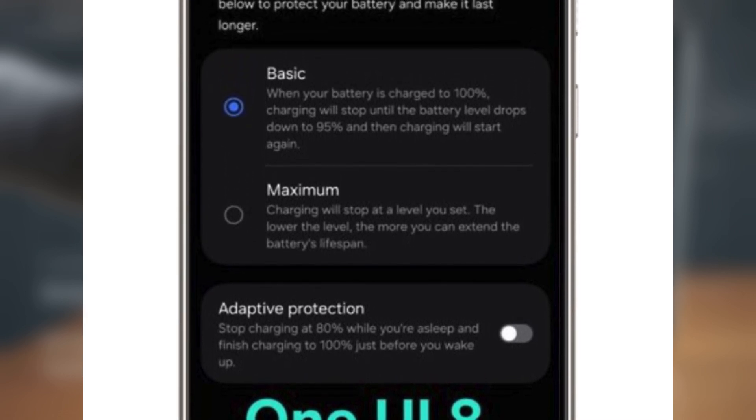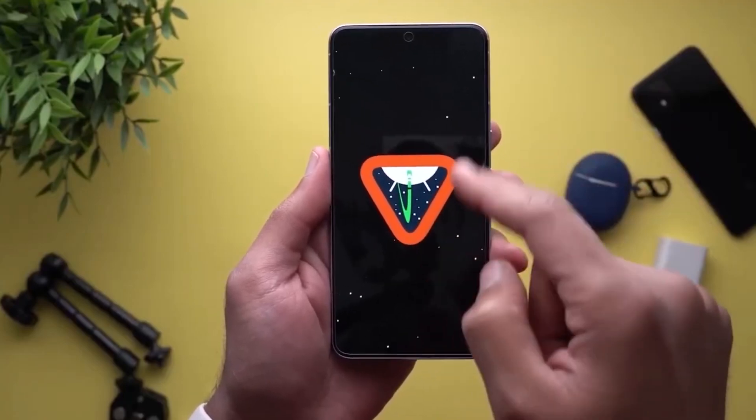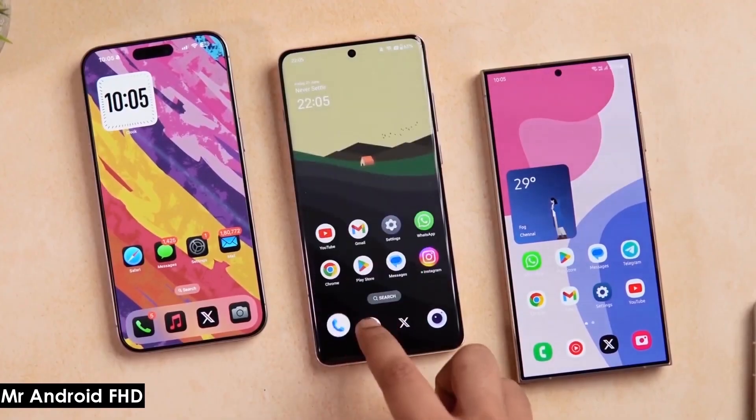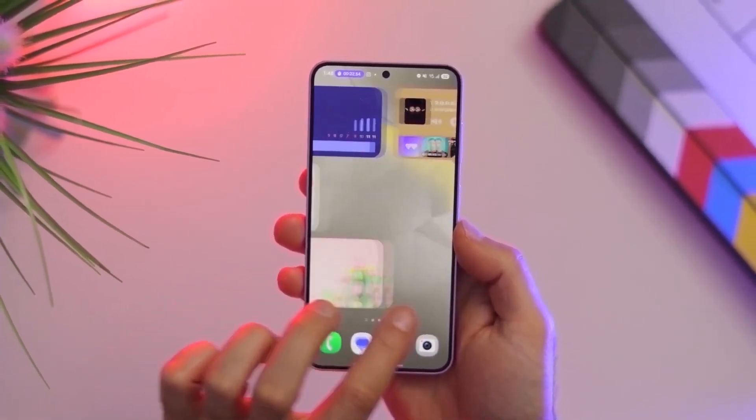What do you think about these changes? Are you excited for the new One UI 8 beta? Drop your thoughts in the comments below. Don't forget to like, subscribe, and hit that bell to stay updated on the latest Samsung news.